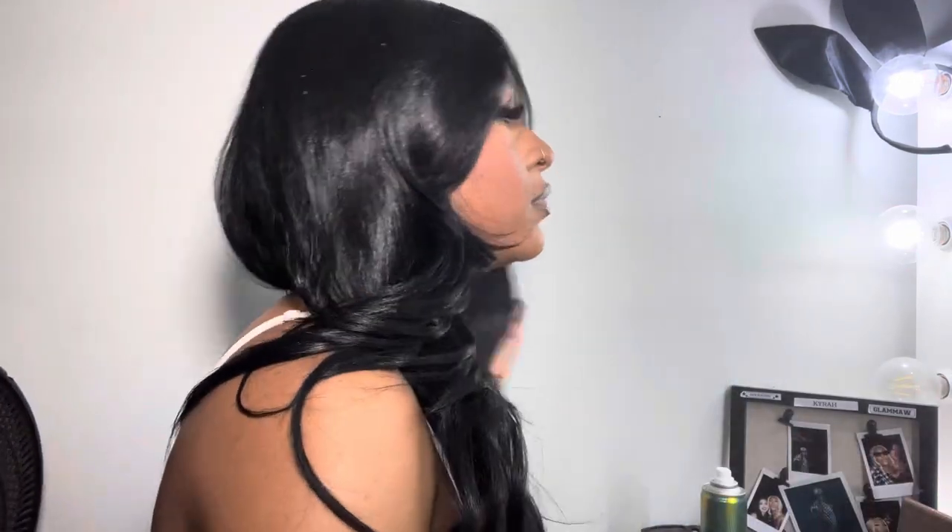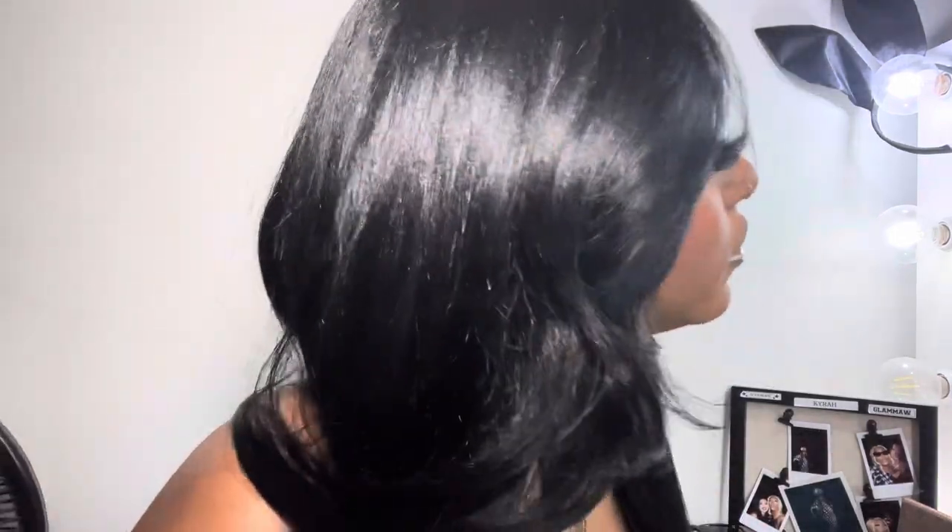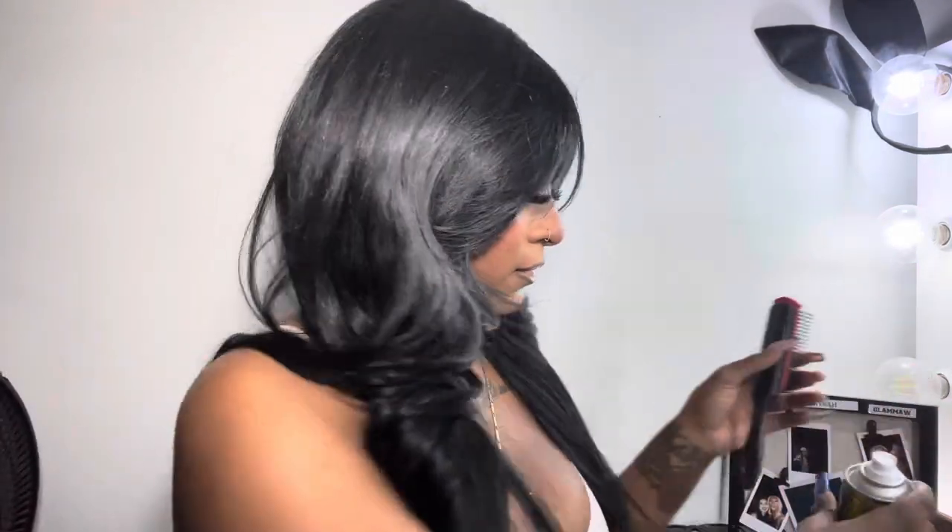At this point I had my hot comb plugged in to flatten the sides down a little bit. I'm also taking this Equate dry shampoo — aside from dryer sheets, dry shampoo is another way to take the shine off a synthetic wig. Dry shampoo removes shine and oils from hair, and it works the same way on synthetic wigs by eliminating that plasticky shine. Once I did that, it made the wig look even more natural.